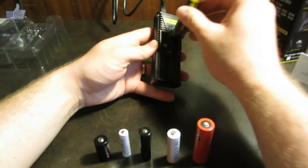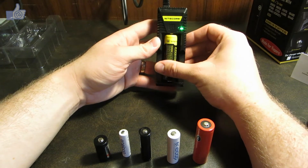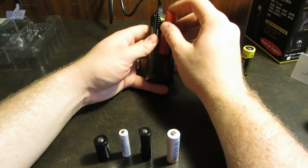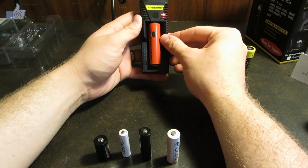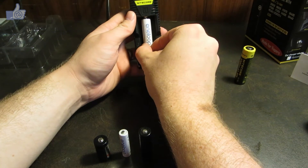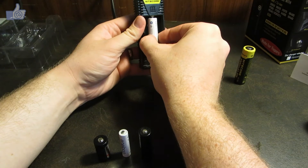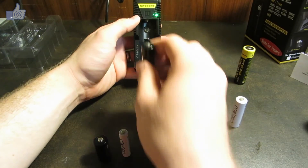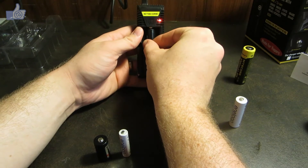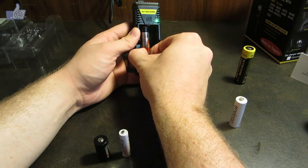I don't have the equipment right now to easily show you the charging currents, so I'll leave that to more detailed reviews by others. Here's an 18650 battery — it fits in there fine. Then we have an IMR chemistry 18650 battery, which is a little bit shorter because it doesn't have quite the same protection circuit. I've also got a 14500 size, which is a little loose in the smaller slot but it can still hold it well — you just have to be careful how you put it in.